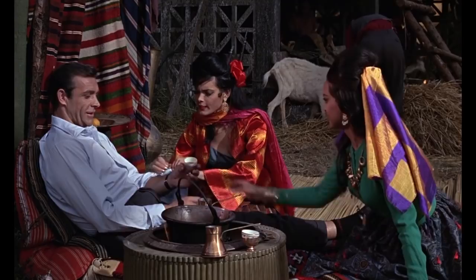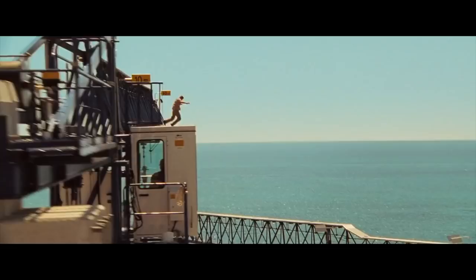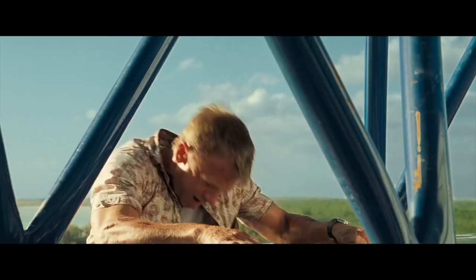Though James Bond may currently be into the fashionably tight look, he always wears socks with suits — at least he always does in the films. In the original novels, Ian Fleming dresses Bond in a suit with sandals, presumably and hopefully without socks, for the Tropics in Thunderball.